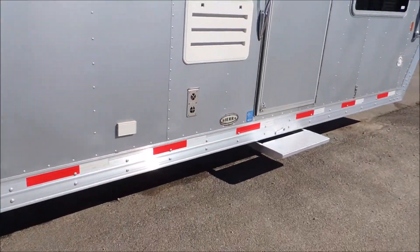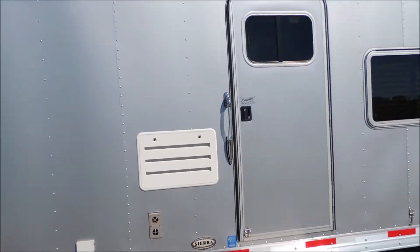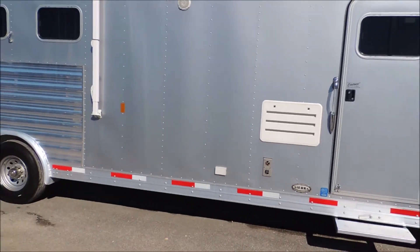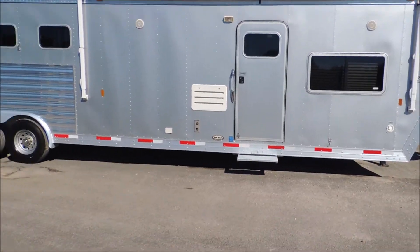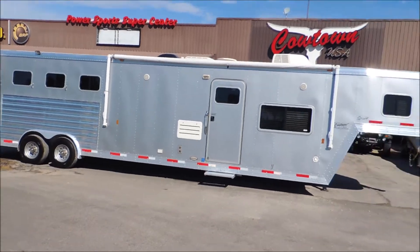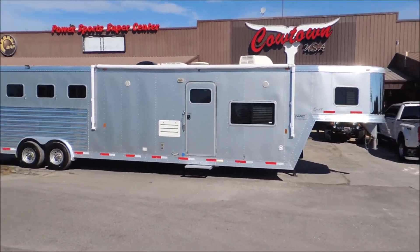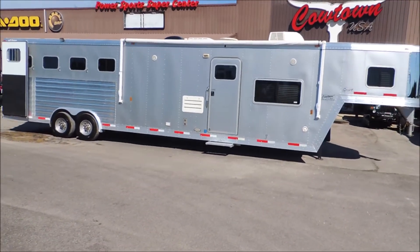This trailer does have a Sierra conversion in it. Step back here to get a whole shot of this side — it's got the stainless nose on it. Just a really nice trailer.